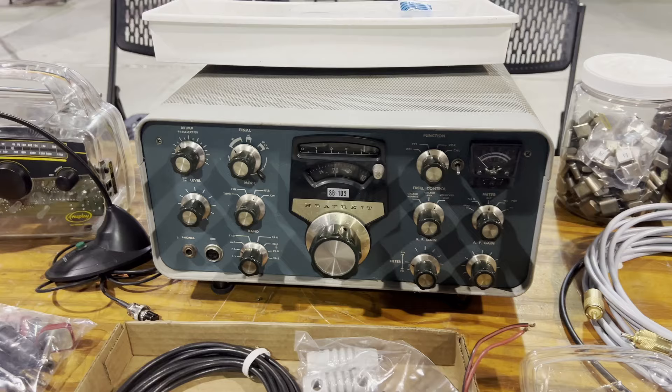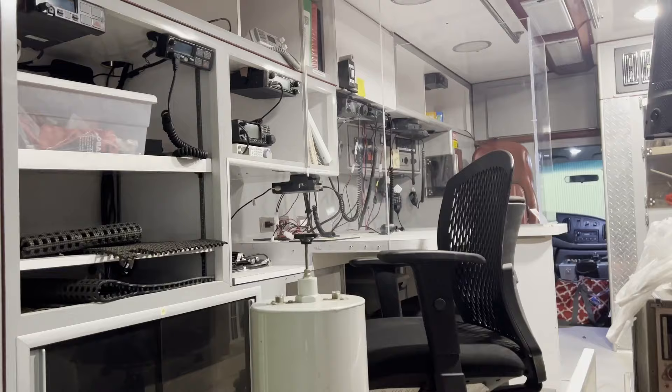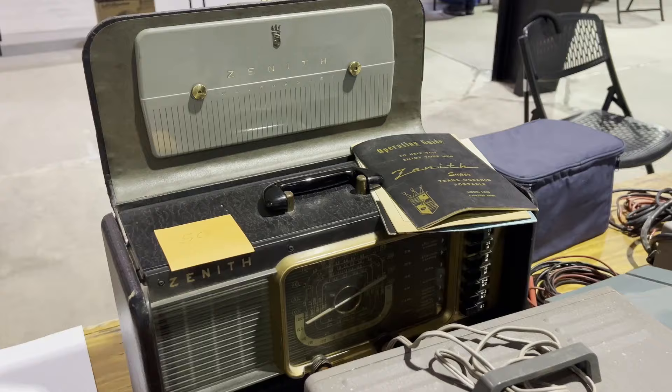And then of course JARS comms here. I've done a bunch of little videos on this before. Got a few radios in here, ready to go. Classic Zenith, isn't it?